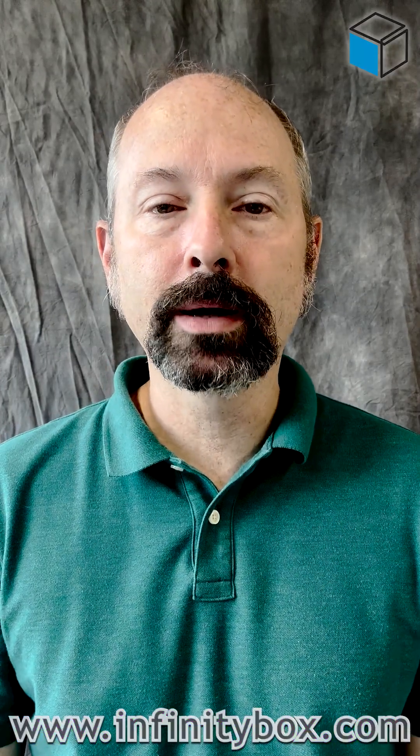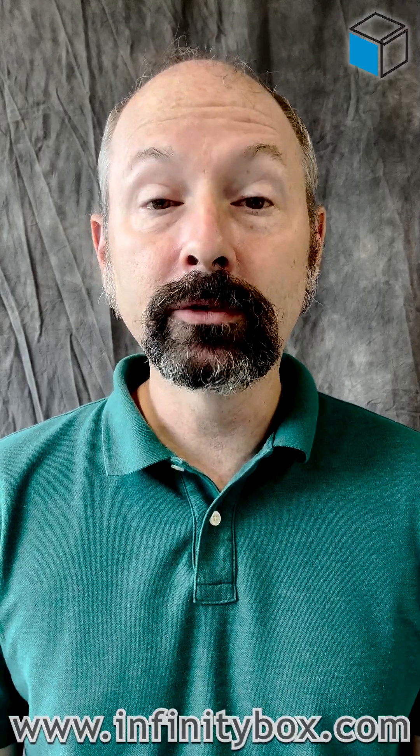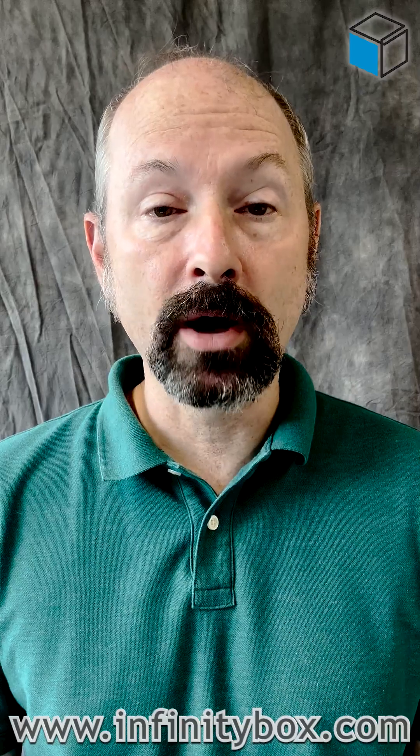Hey guys, Jay Harris with Infinity Box, and this is the last in our short little series about MOSFETs and why they're better than a relay. In this video, I want to talk about something called soft starting.